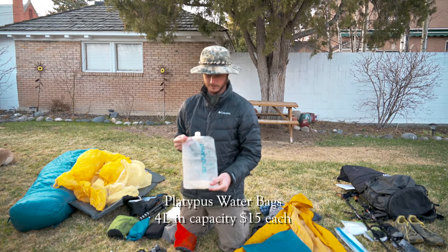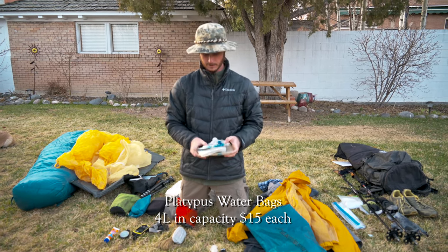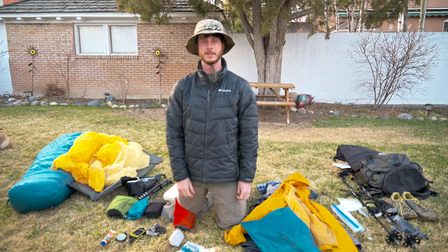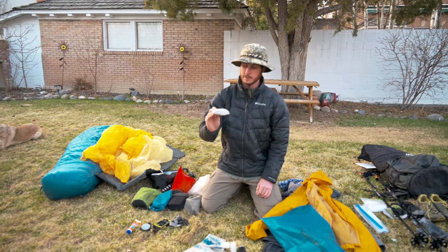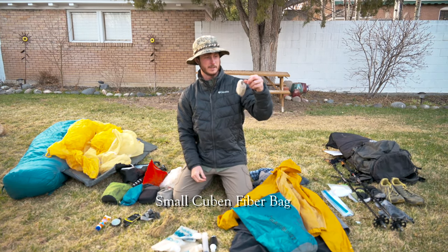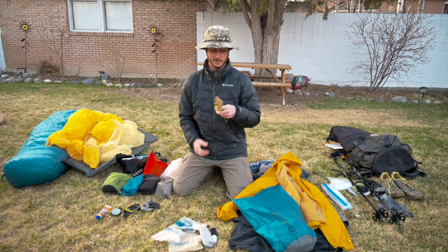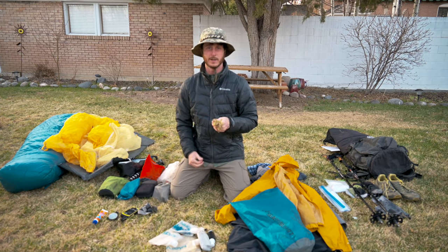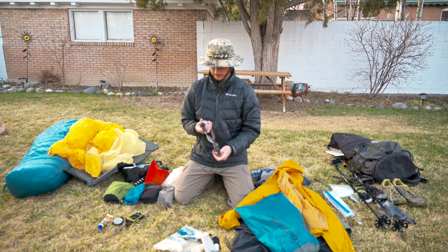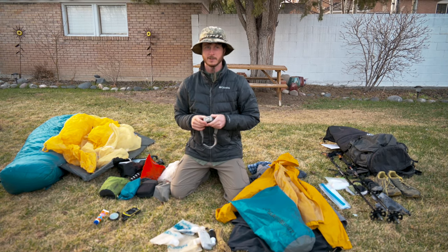I have these Platypus water bags — a two-liter and two one-liters, giving me four liters of capacity — and then I'll be carrying at least another liter in water bottles. This is going to be my wallet — I actually found it on the PNT, dangling from a branch, definitely snagged out of somebody's pocket. And about 60 feet of cord for bear hangs and whatever else you might need cord for.